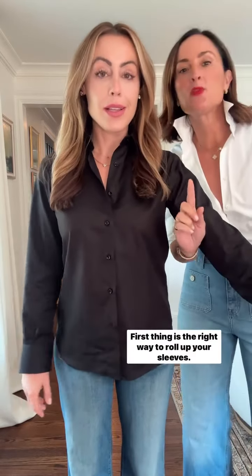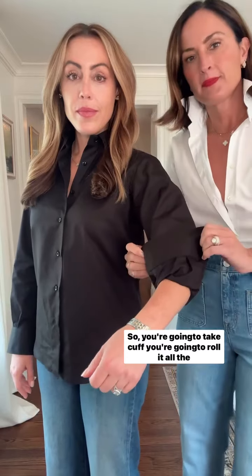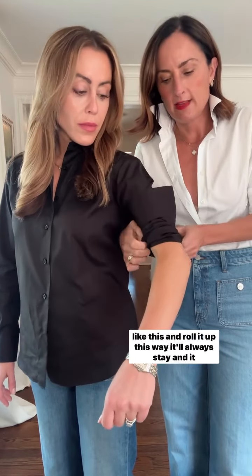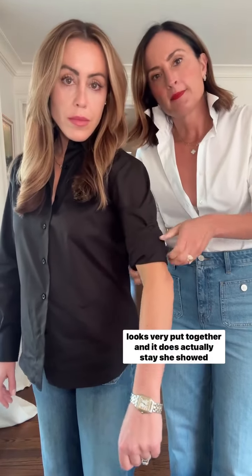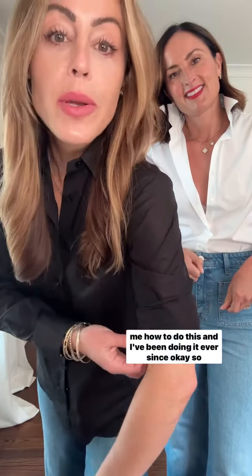Okay, so the first thing is the right way to roll up your sleeves. You're going to take the cuff, roll it all the way up to your elbow like this, and then take the bottom part and roll it up. This way it'll always stay, and it looks very put together — and it does actually stay. She showed me how to do this, and I've been doing it ever since.